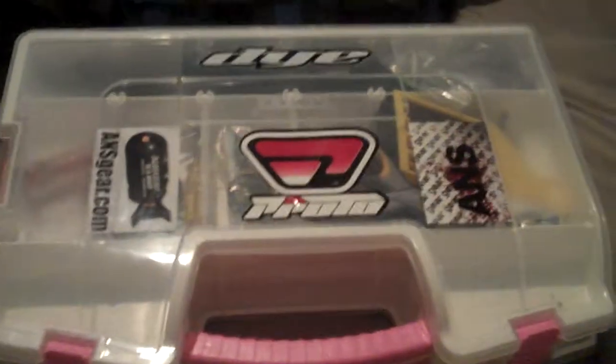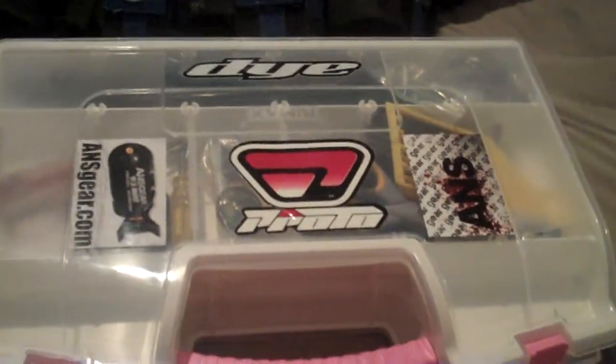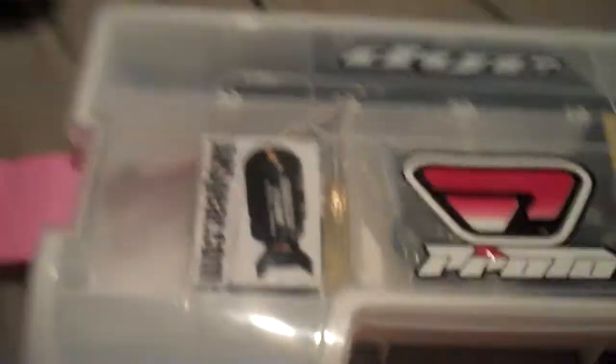So this is my kit right here. Got my Proto and Dye stickers all over the place. ANSgear.com is pretty much where I buy most of my gear from — my jerseys and things like that, they're really decent. It's a two-sided kit, you can see I have a latch over here, and this thing will actually spring open like this, and you have a full-sized kit on your hands. We'll start on this side and I'll explain what it is and why I have it. This right here was the setup that I took off my E-Tech — I had a CCU kit come in, so this is my old feed neck, my old back, my old eye covers. I really didn't have any place else to put it and I didn't want to lose it.